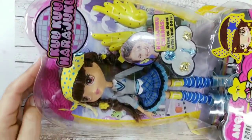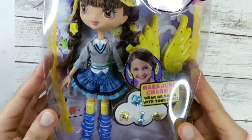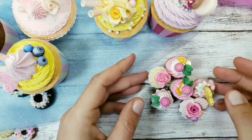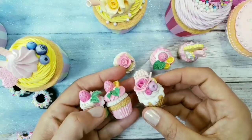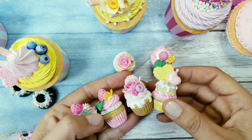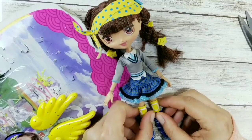Hello everyone and welcome back to my channel! Today I'm planning to customize this Kuku Harajuku doll — I'm not sure if I pronounced it correctly. I really like their big heads and cute features, so let's start and see where it's gonna take us. I got many comments and suggestions to make a candy-themed doll, so I decided to be inspired by these little cupcakes that I made a long time ago out of polymer clay and use them in the doll design.